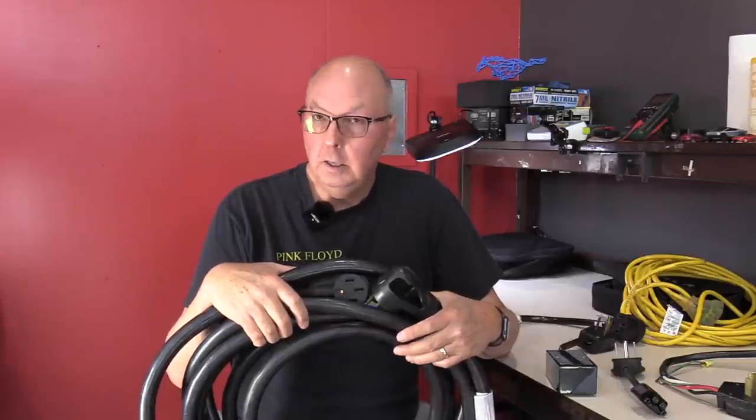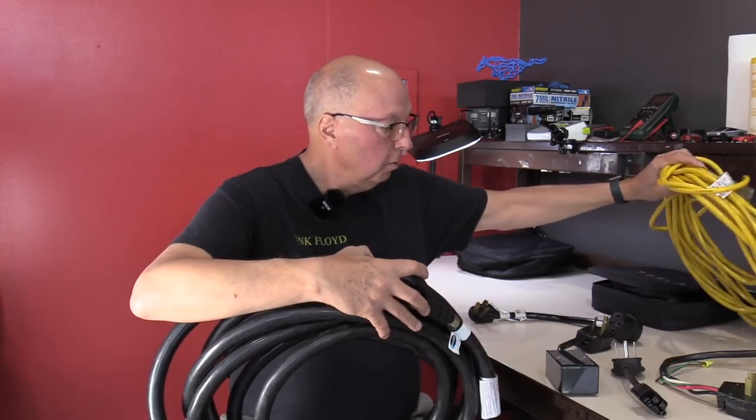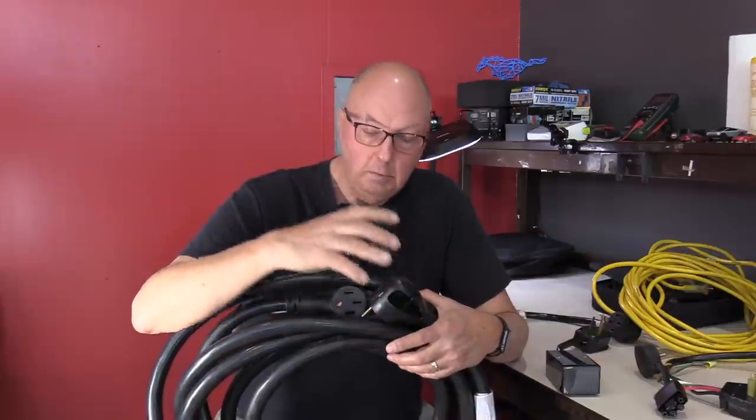It's better to have it and not need it than to need it and not have it. Some of you viewers wanted to know exactly what I had in my frunk — now you know. That's the stuff I usually bring when I travel. For those who just drive their EV around town — to work and back — my minimum recommendation is a 50-foot number 12 extension cord along with your mobile connector. That will really make the difference in getting a charge in places where you need extra length to reach your car. I've been very successful and haven't been stuck yet — I've been able to charge everywhere I go using this setup.